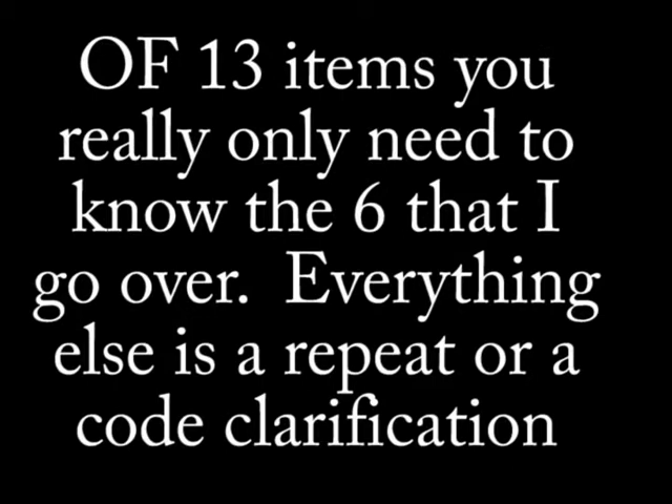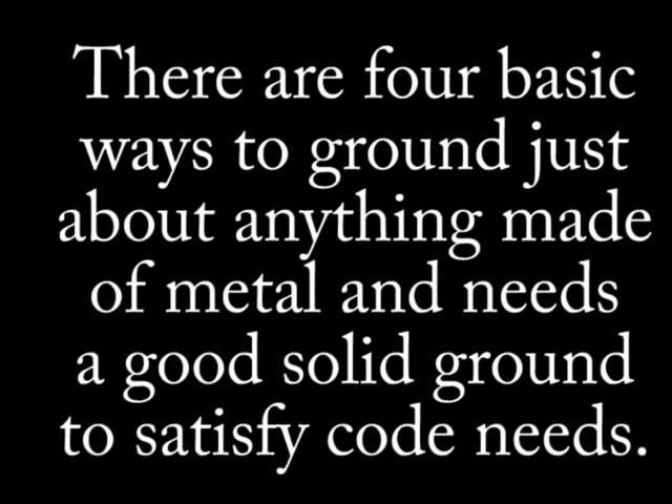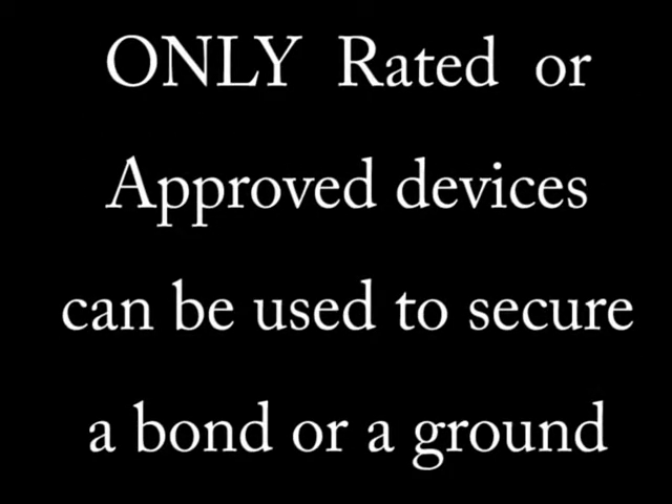Starting with Article 250.8, with subsections 1 through 8 — there are lots of parts to this article. In order to properly ground equipment grounding conductors, grounding electrode conductors, or bonding jumpers, you can use one of four methods. It really comes down to two things: any device you use has to be rated or approved, and those are the two most important points.